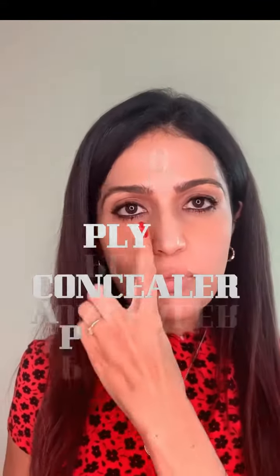I do have makeup on, but I have removed my under eye work from this side. You can see a bit of darkness over here compared to this side.